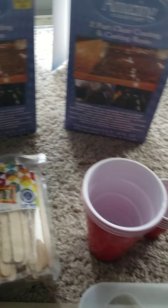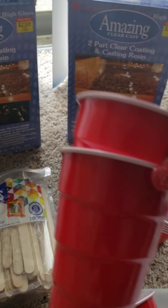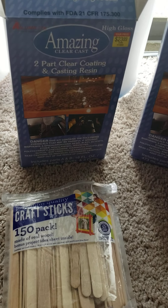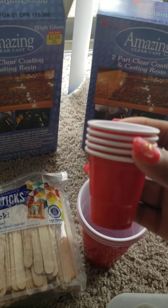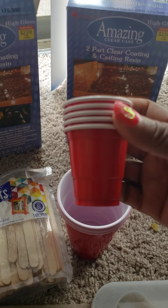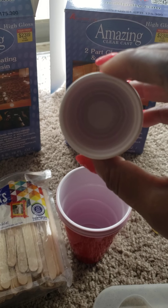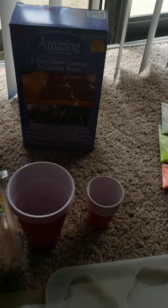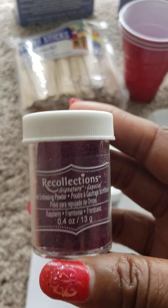Since I'm going to be doing a larger pour, I have three cups. I'm going to measure equal parts in two cups and then combine them into one big cup. I also have some smaller cups — this is just in case I decide to do separate colors. You can pour your mixed resin into the smaller cups, add your colors there, so you're not stuck with just one color in the large container.